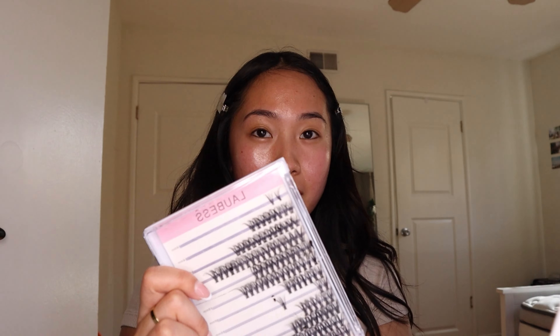For today's lashes, we're going to be using these LA Best clusters I just got from Amazon — 16 millimeters and 14 millimeters. I'm also going to stack with these thinner LA Best clusters to make it more wispy and dramatic.